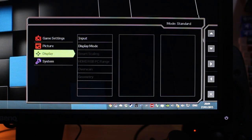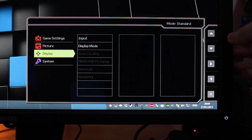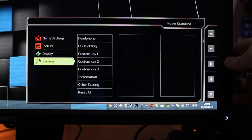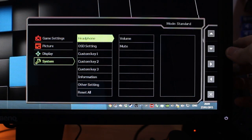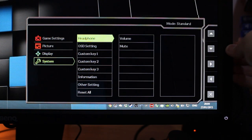If you play Counter-Strike at a lower resolution, the aspect ratio options could be useful if you can get it to work. We've also got smart scaling, HDMI RGB, PC range, overscan, and geometry, depending on the input and resolutions you're using — they will become available. Down in system, we've got headphone settings if you take advantage of the 3.5mm audio input, or if you're connecting through HDMI or DisplayPort 1.2.